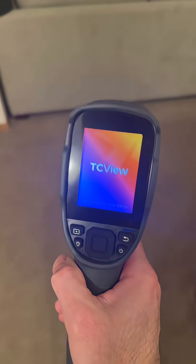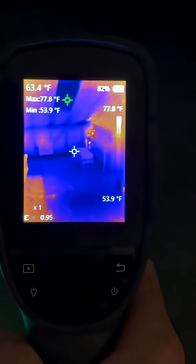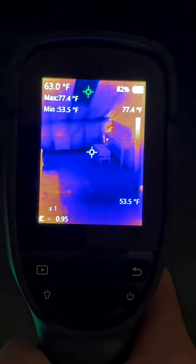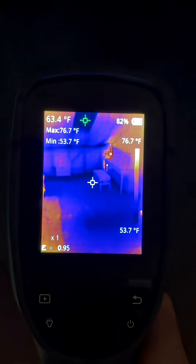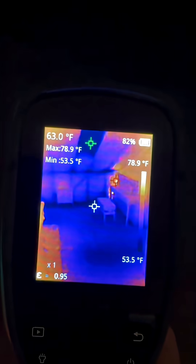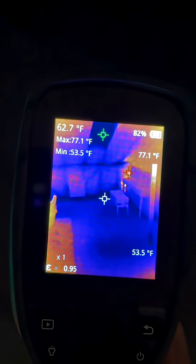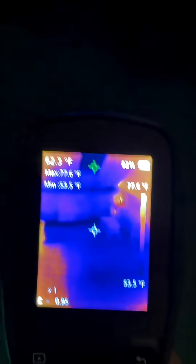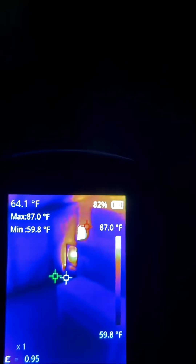There we go — I feel like the Predator with this thing! In the middle of the screen you see that icon showing the temperature at center, which reads 63.4 degrees Fahrenheit in the top left. The green towards the top shows the coldest temperature on screen — you can see on the bottom right scale it shows 53 degrees. And that red icon is showing my modem.